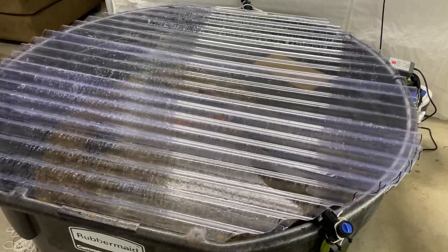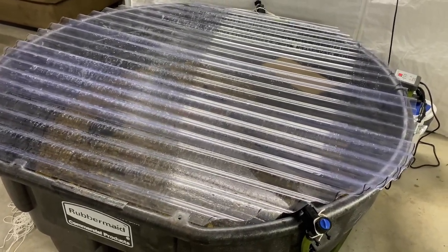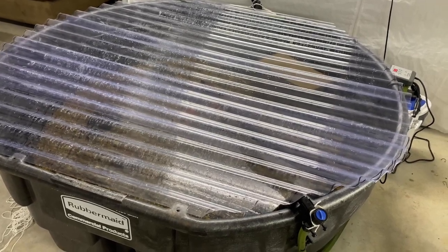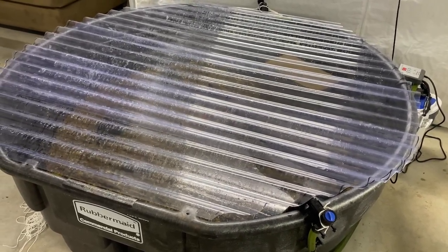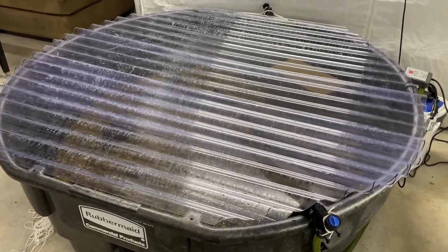You can actually take it a few steps further and drill some holes and use some zip ties to make it all hinge together. But I know this tub is going to be going outside really soon for summer tubbing, so I'm not going to worry about that.